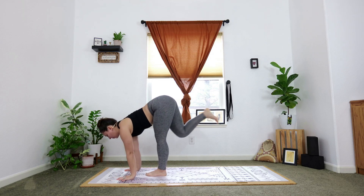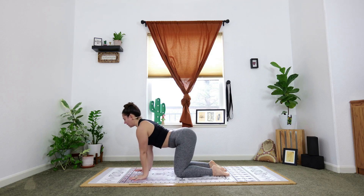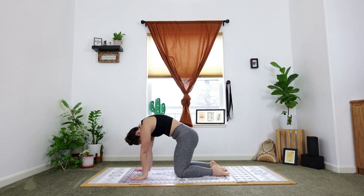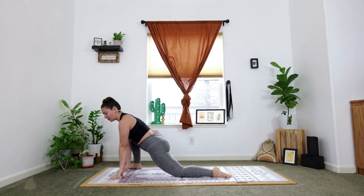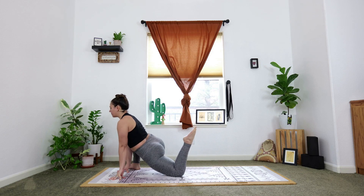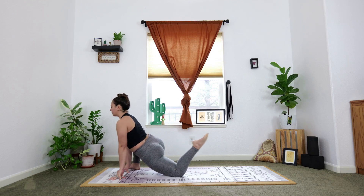Step your feet back to plank pose, lower the knees down for tabletop. Adjust your hands and your knees. Cow as you inhale, cat on the exhale, then neutral spine. Extend the right leg back, step the right foot to the outside of your right hand for lizard — hips forward. Hands on the mat for support. Squeeze your left heel towards your booty, then re-extend the leg. Without the hands: bend, straighten.